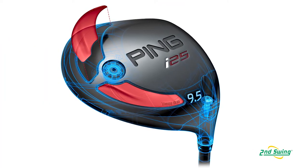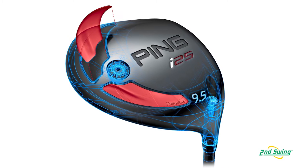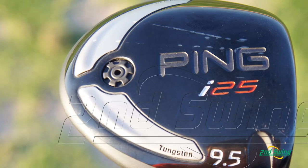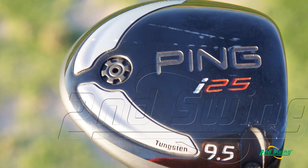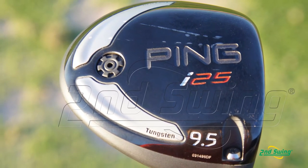The I-25 driver has a lot of different materials in it. We added some topography to the tungsten weights because we are trying to move the CG down and back. That sole weight that we have in there is kind of like our CTP weight in irons — we can mold that in different densities, and that helps us build drivers to different swing weights.